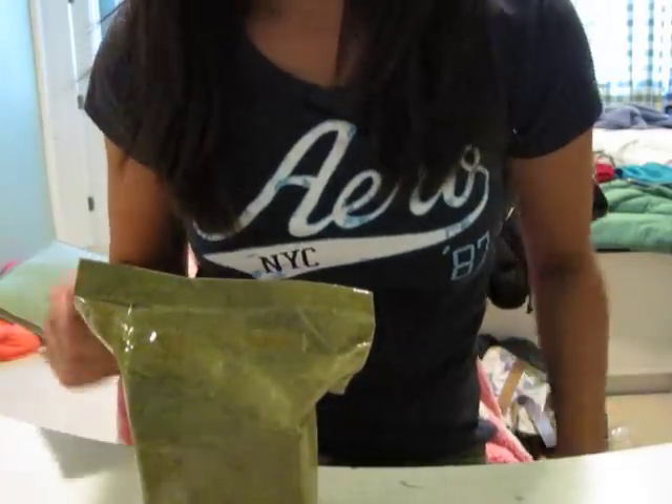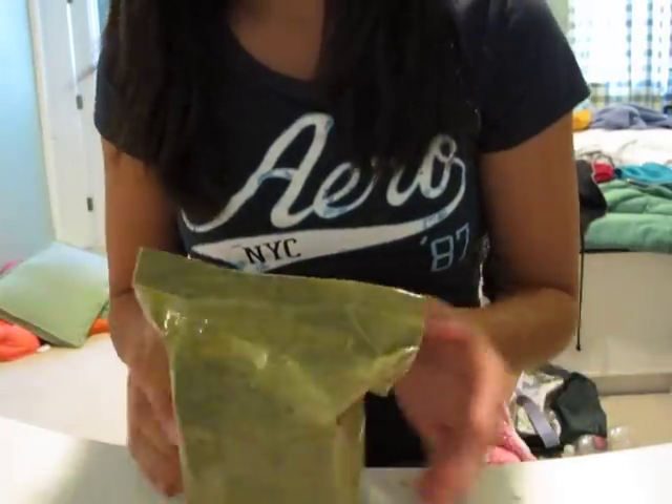Hey guys, it's Shayminmin95, and this is going to be a super quick unboxing. It's a mini QJ I bought myself.